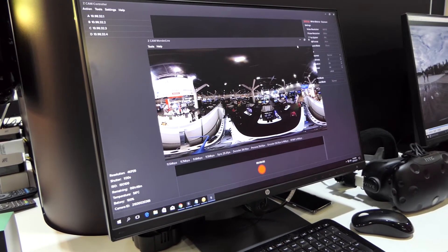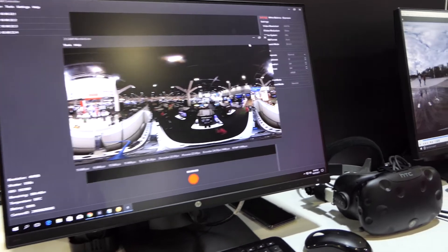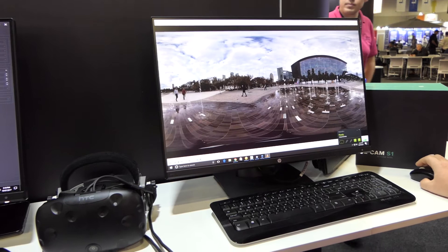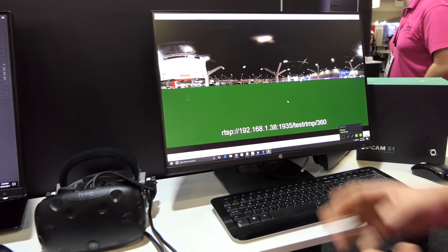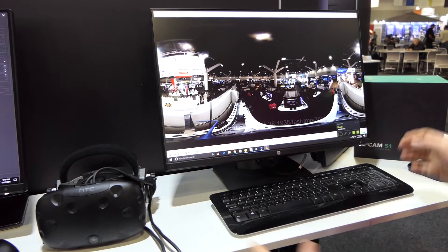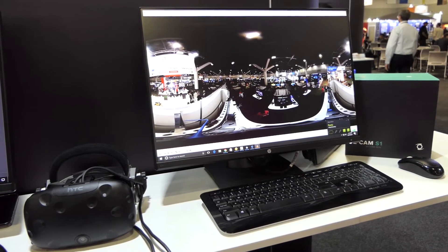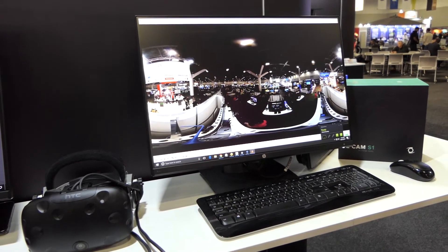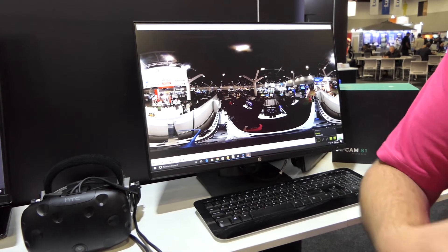To show you that in action, I've got VLC over here on another machine and I can actually pull that stream in. There's that stream — that is a 4K stitched live stream. I can also go straight to Facebook as well, but Facebook will allow 2K. It's very easy to do.